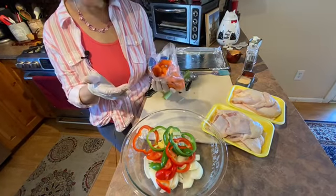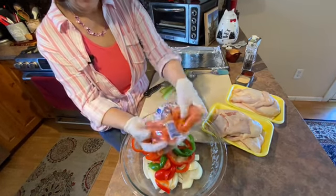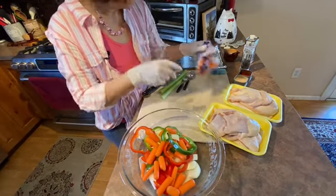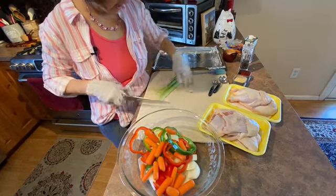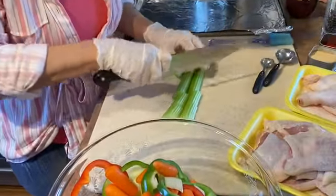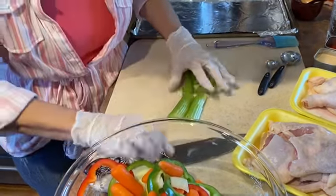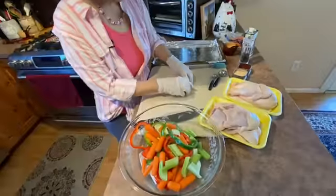Or if you're like me, I don't slice carrots anymore — I just use the baby carrots and throw in about that many. And you want two ribs of celery, cut into one-inch chunks, give or take. Cut it on the diagonal just because it looks prettier that way.